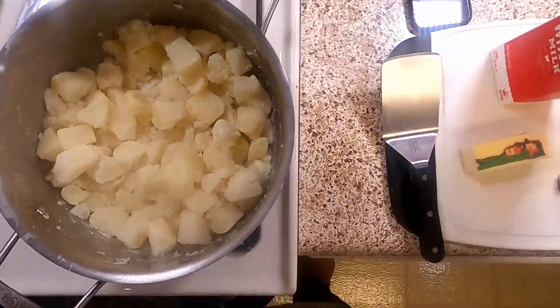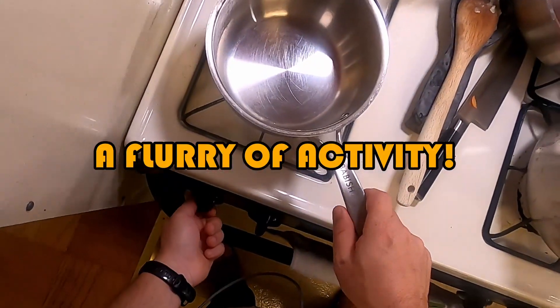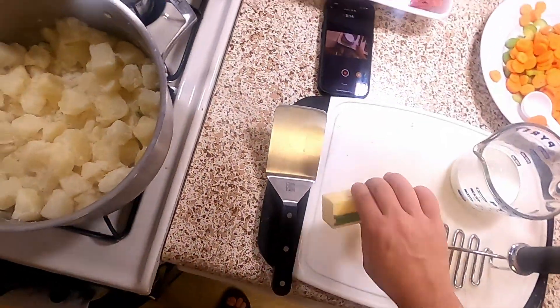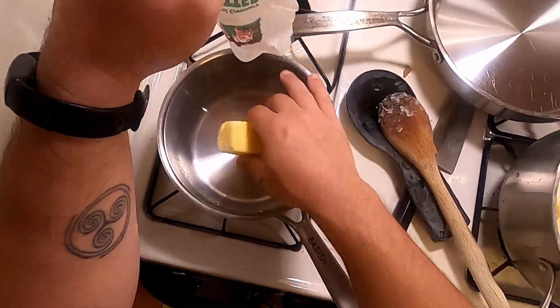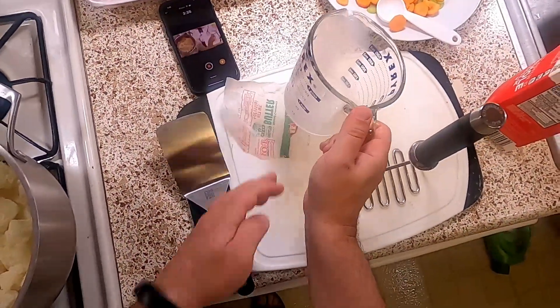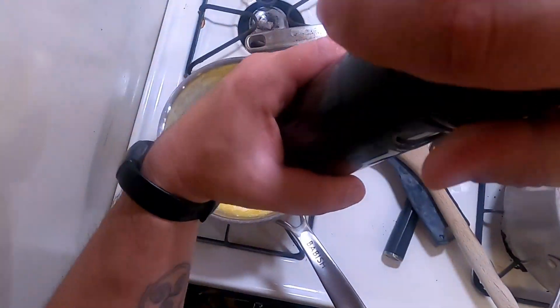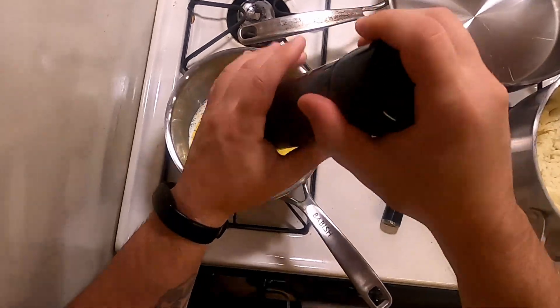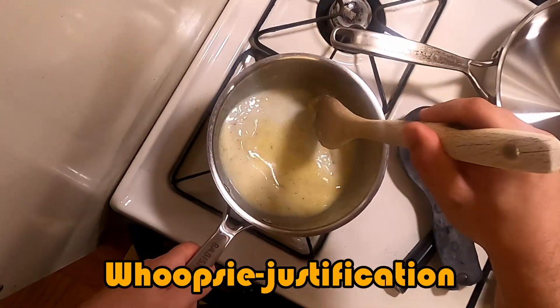Oh wait, I skipped a step. While I'm mashing I'm going to cut the heat. We're going to take two-thirds cup of milk and 16 tablespoons of butter — melt them real quick, and pour them over the potatoes after we've mashed them. Because I spaced on the butter mixture, we're just going to put half a teaspoon of black pepper in here. Normally you would use white pepper so that it blends, but this is the cottage pie episode, not the mashed potatoes episode.